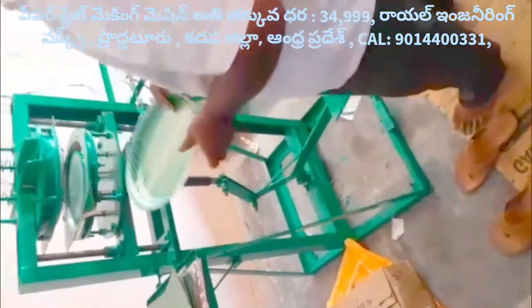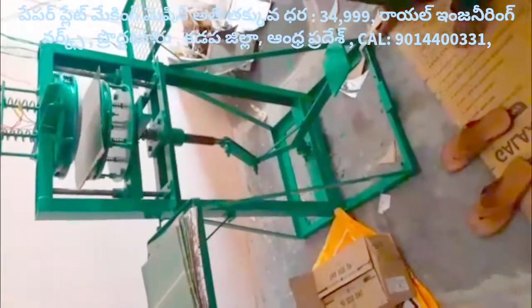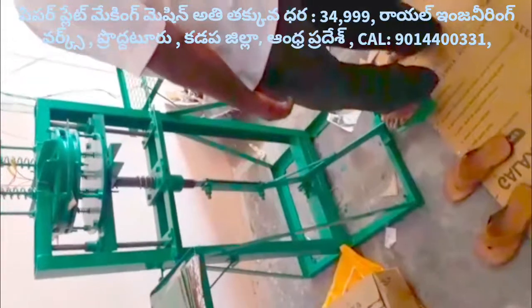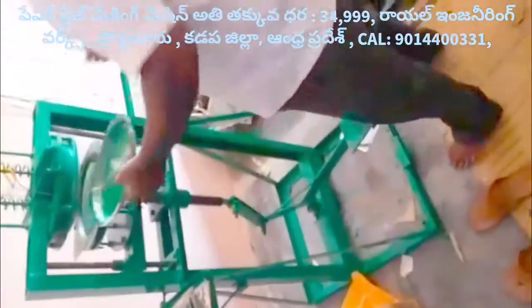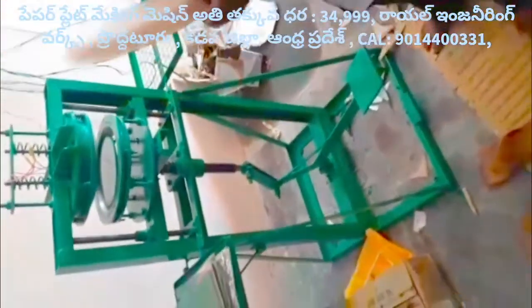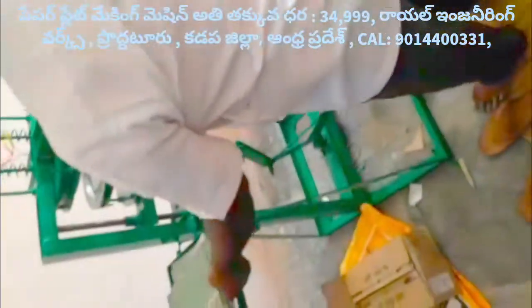This machine runs before the electric machine. I will add a sheet to the plate. I will add a paper plate. This machine makes a plate in the middle. This machine operates at only 35 degrees.